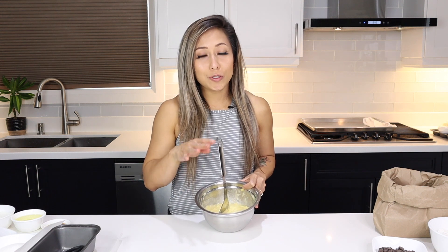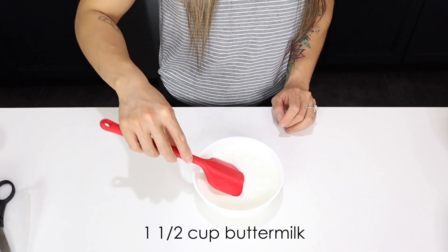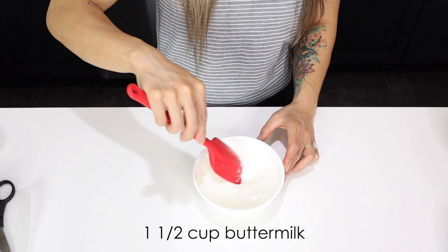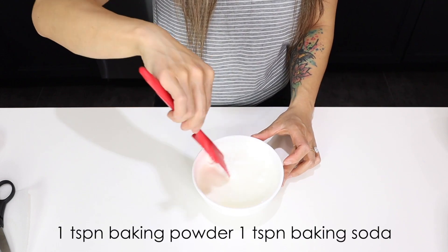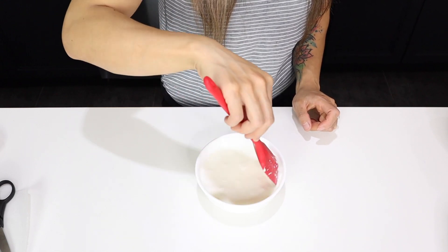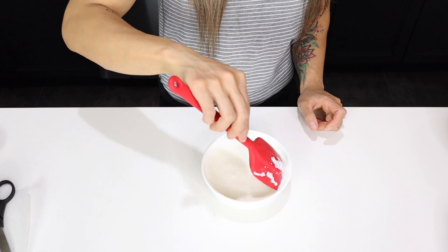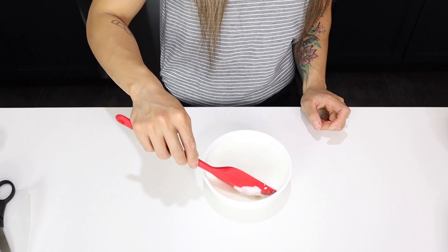I'm literally giving you guys all my banana bread tips, tricks, and secrets. First secret: take one and a half cups of buttermilk and add your leavening agents — one teaspoon of baking powder, one teaspoon of baking soda. Mix it all around until it's all dissolved. This process almost wakes up the leavening agents and you might actually see some frothing happening.